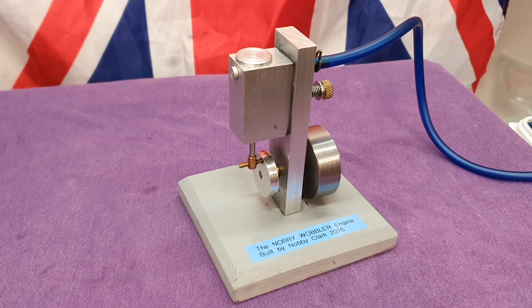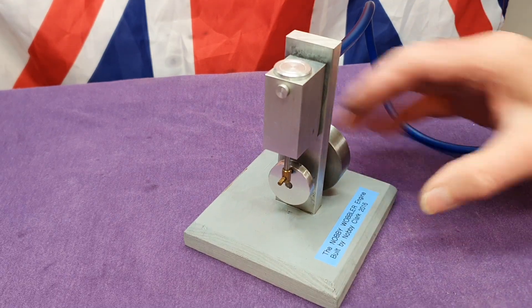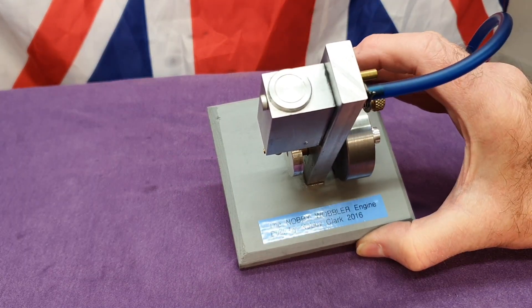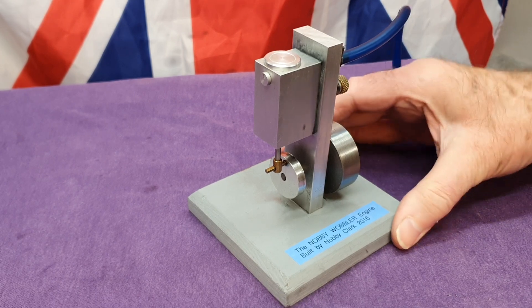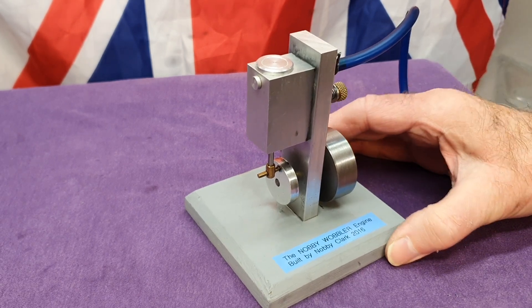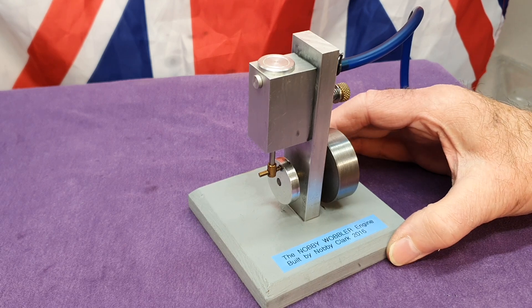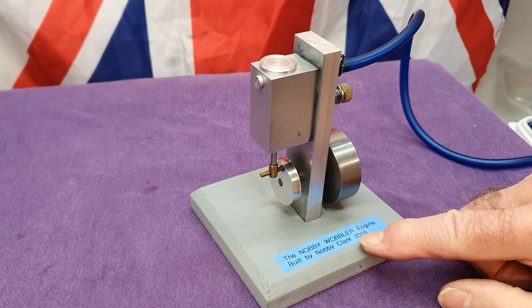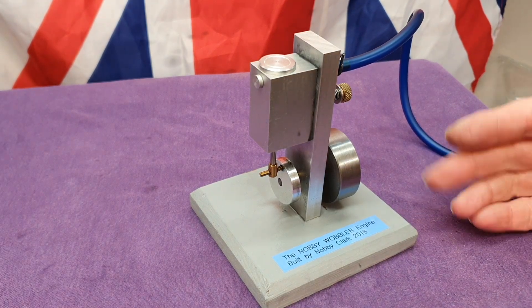Hello, I'm Novi Clark, welcome to my workshop again. Another little engine to show you — this one I call the Nobby Wobbler. This is literally the first engine I ever built. I built this at the very beginning of 2016, probably in May, when my workshop was built.